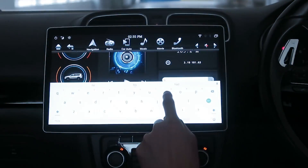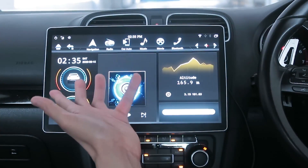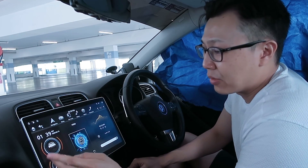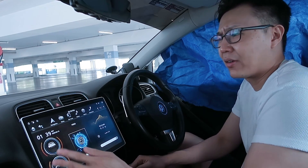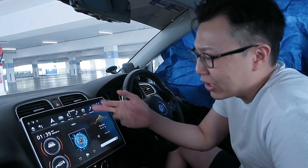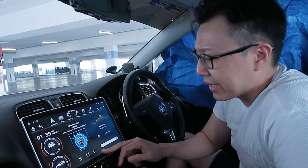Now, things I dislike. Number one: it's a poor interface. Nothing on the home page is customizable — I've tried, nothing works, what you see is what you get. You have a clock here and another car position indicator — why do I need a second clock when there's already one up top? Why am I not given the choice to change these widgets?